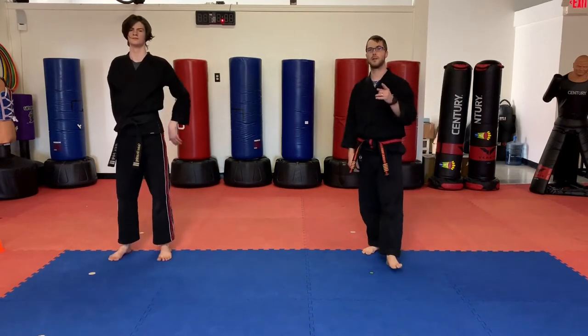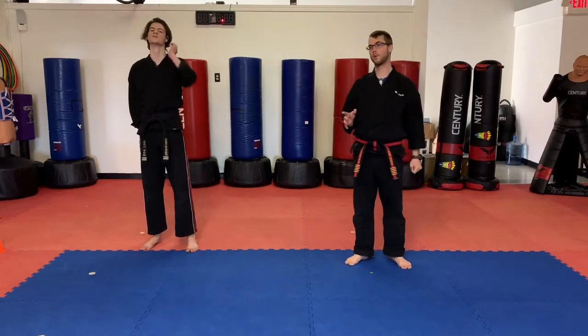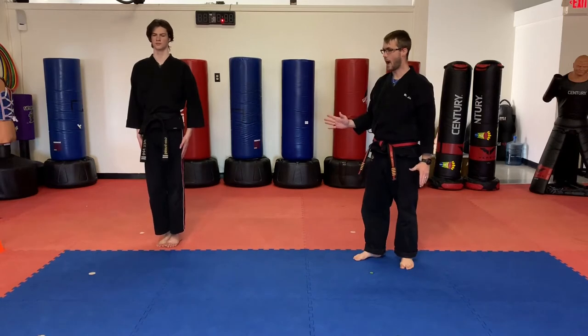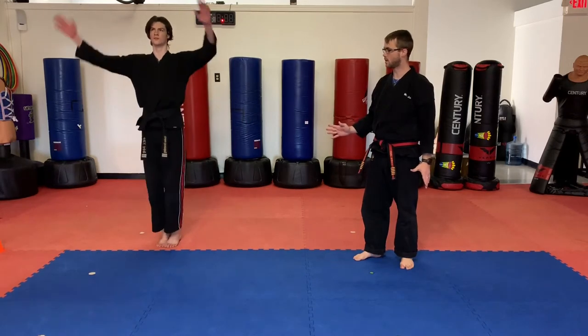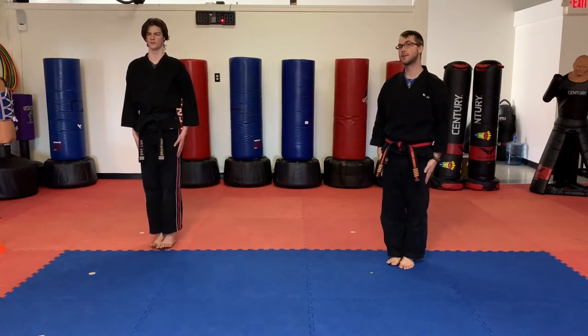All right guys, now he's going to do what we call power jacks. These are a lot of fun, more difficult and they're a really good workout. Let's demonstrate one first. So parents, what it's going to be is he's going to hop, bring his arms out and his feet out fast and try to land back in the same position.